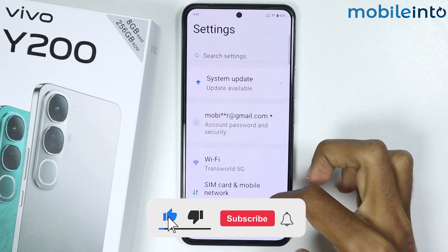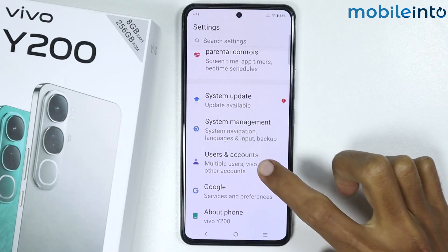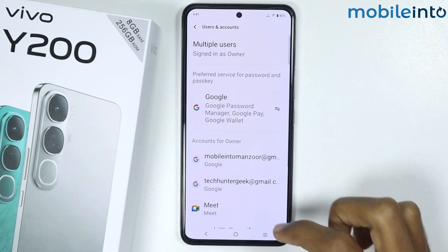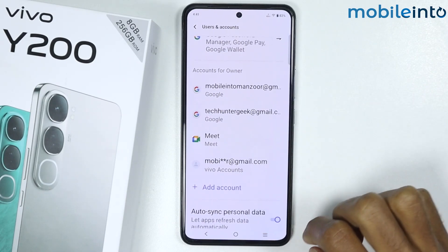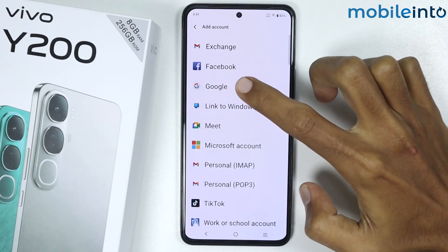From here, just scroll down and tap on Users and Accounts. Then scroll down and tap on Add Account. Now tap on Google.